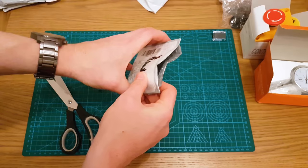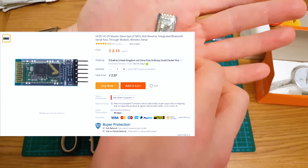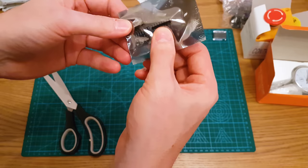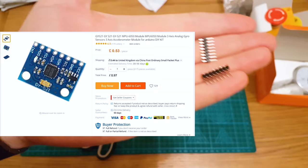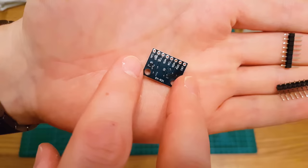All the electronic components — 12 days to get from China to the UK. We have a Bluetooth module. I can't remember why I bought this — I think it was extra for a Bluetooth HID module. And this is an accelerometer module — ITG MPU, basically an accelerometer. So you can measure the XYZ movement of some kind of embedded device.